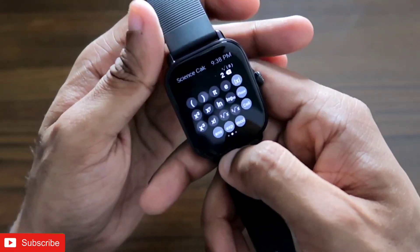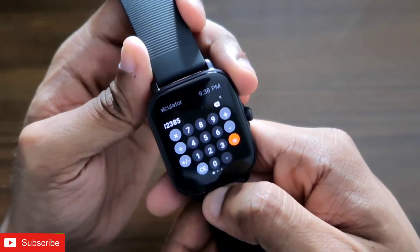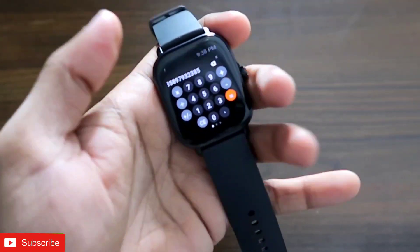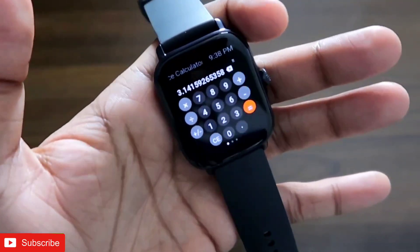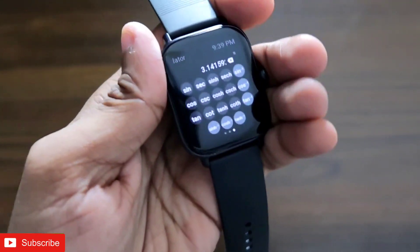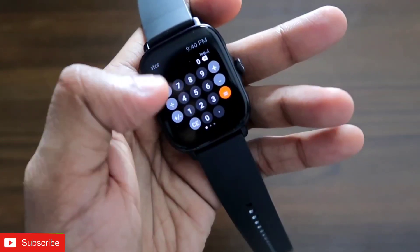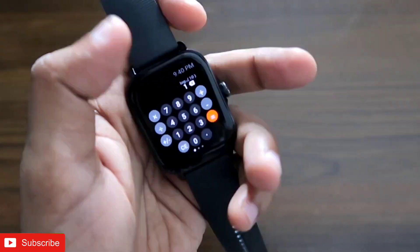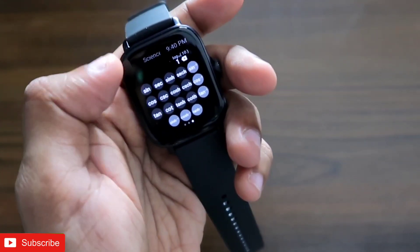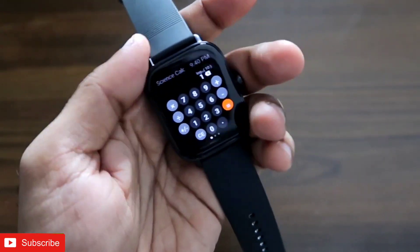I can also perform logarithmic functions and do extremely complicated math calculations. If I want to know the value of pi, I can get that by clicking on the pi symbol and clicking equals. This is a really important app for any smartwatch when you need to do complex calculations — all the functions are available at your fingertips. For logarithmic calculations, click on log, put in a number, press equals, and you get the answer right away. This is definitely a real scientific calculator on a smartwatch, which can be really useful if you're doing complicated maths or preparing for exams.